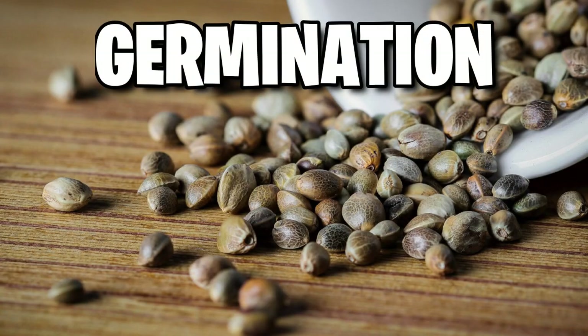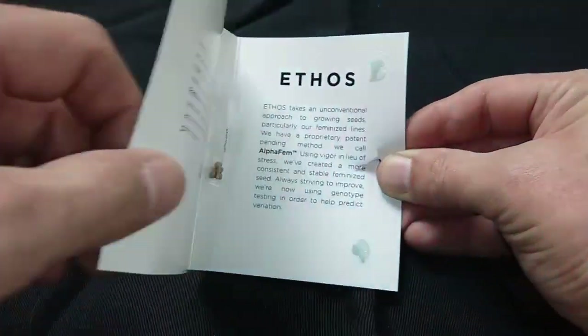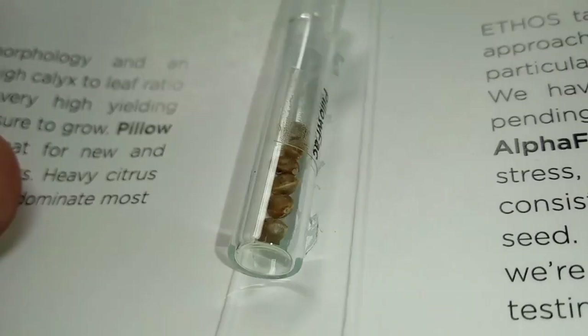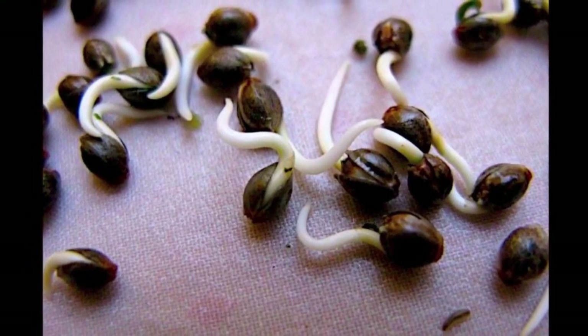Alright, so you ordered your cannabis seeds, they showed up to your door, and now you're wondering how to germinate them. Let me help you with that. You're looking to germinate your cannabis seeds and get some beautiful roots like you see right here.